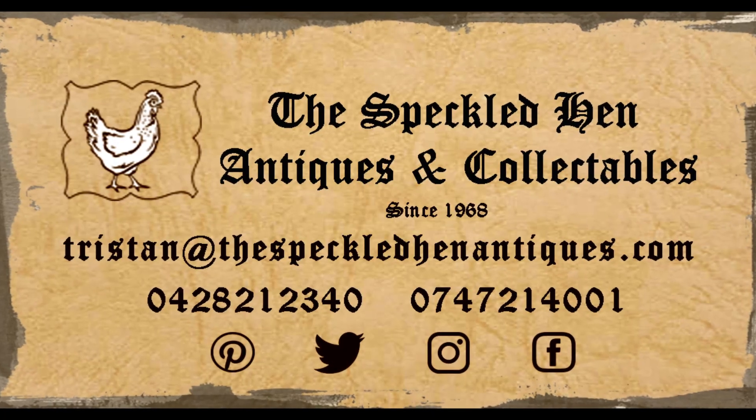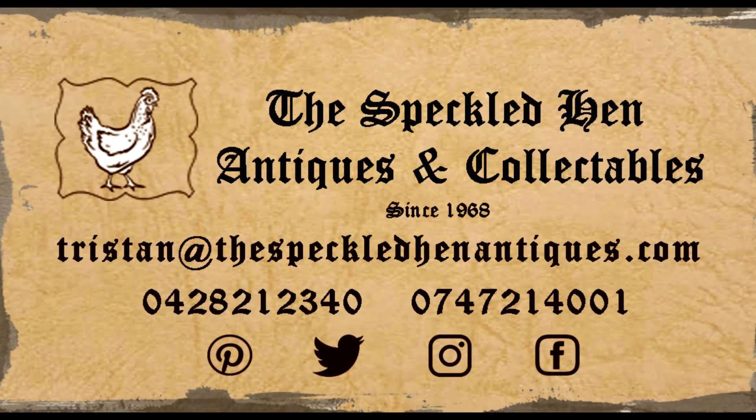If you want to see this or any of the other fun mystery Monday items, drop on into the Speckled Hen Antiques and Collectibles for everything you never knew you always wanted. Thank you.